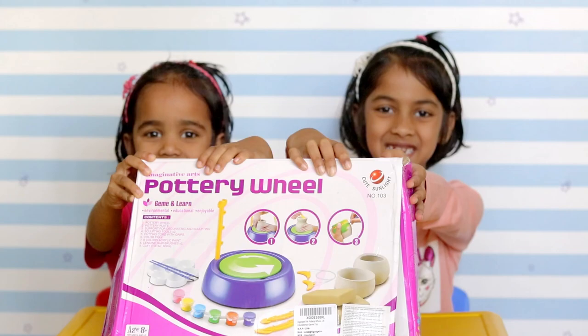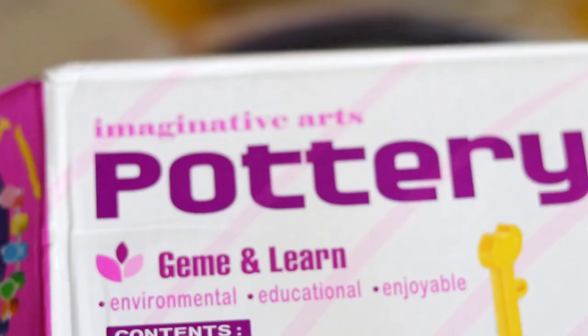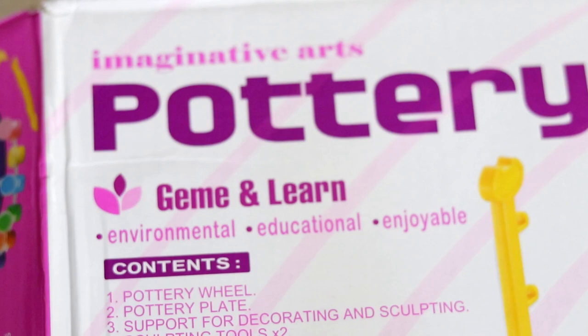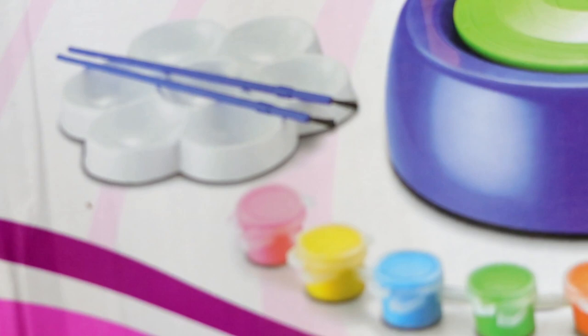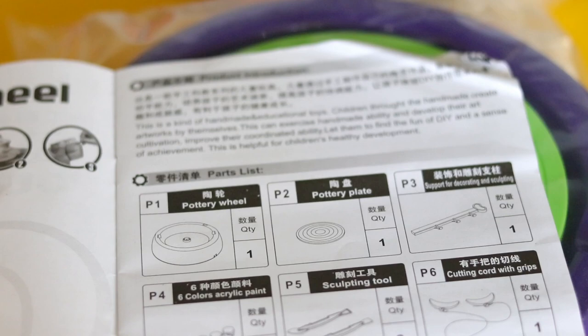Let's open it! Now let's see what's inside the box. Find the parts list in the instructions.